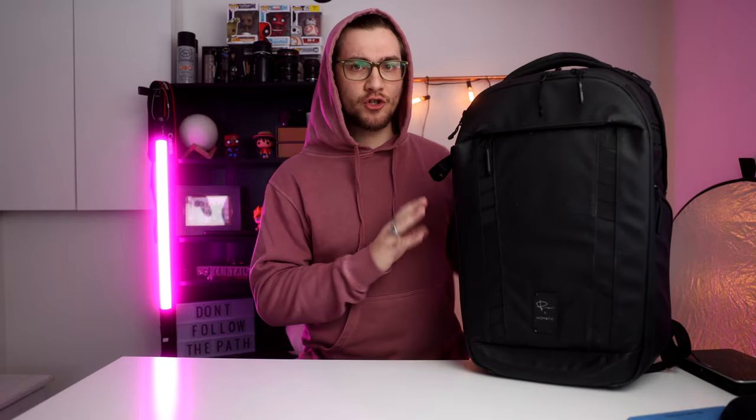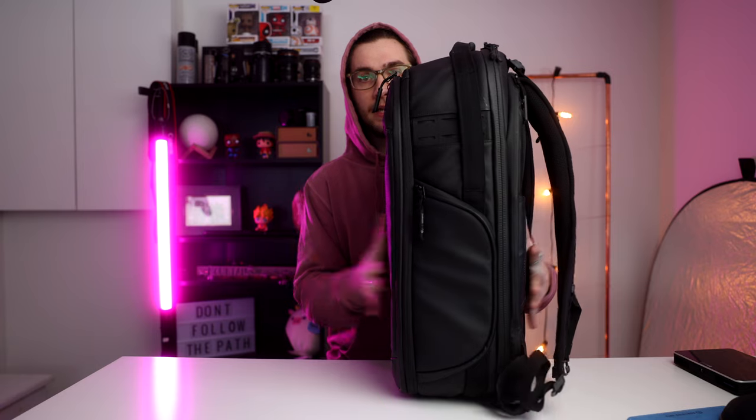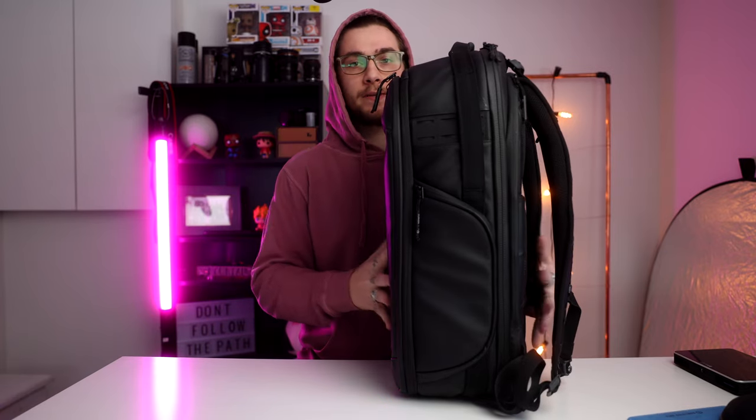First off, the bag — the Peter McKinnon x Nomadic camera backpack. It is a ridiculously overpriced bag, it gets the job done. You could definitely pay a lot cheaper for a bag that does the exact same thing. I do like that you can carry a few sets of clothes in the front pocket, but if I'm carrying clothes and I'm on a shoot, the backpack ends up being really big and hard to shut, becomes really heavy, and I end up leaving it in my car and running back and forth. But if you want that Peter McKinnon brand, you gotta do it.